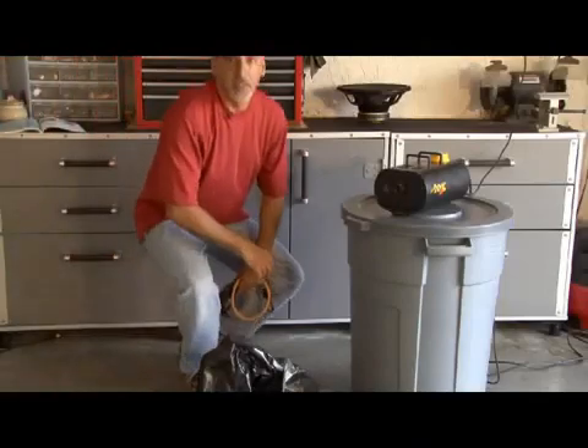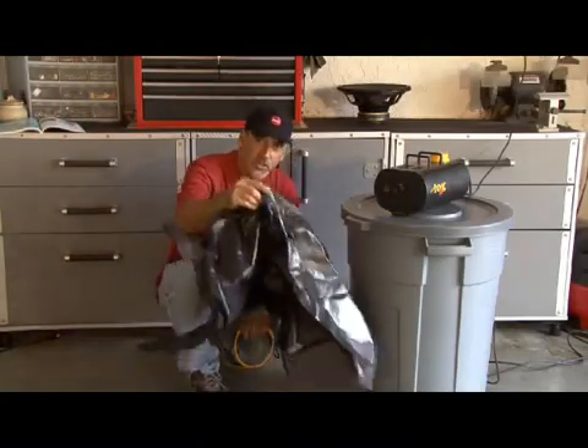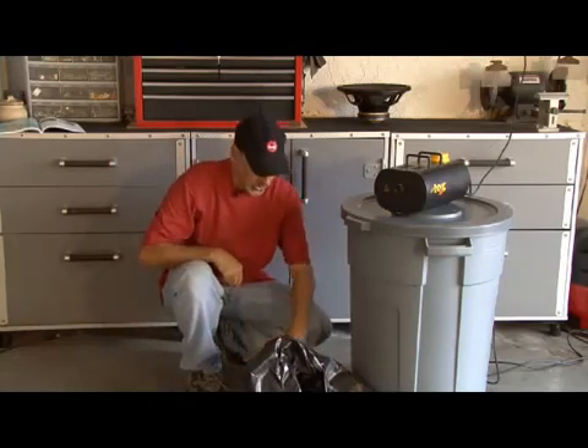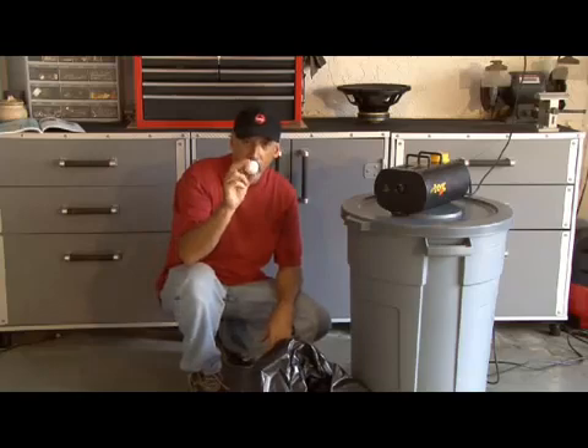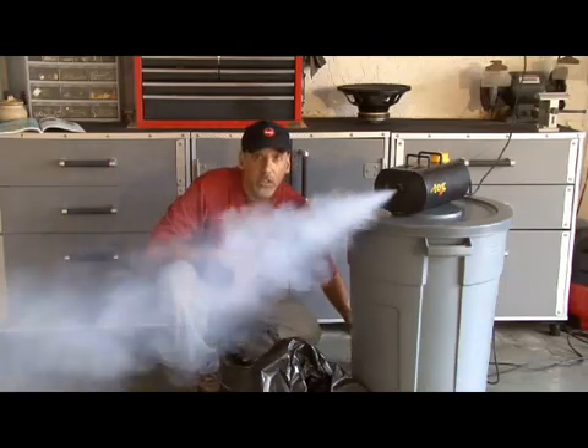All you need to build the tub-thumping cannon is a 32-gallon trash can, an industrial-strength trash bag, some tape, a couple of bungee cords, and a ball. I'm using a golf ball. And of course, the main ingredient — smoke.